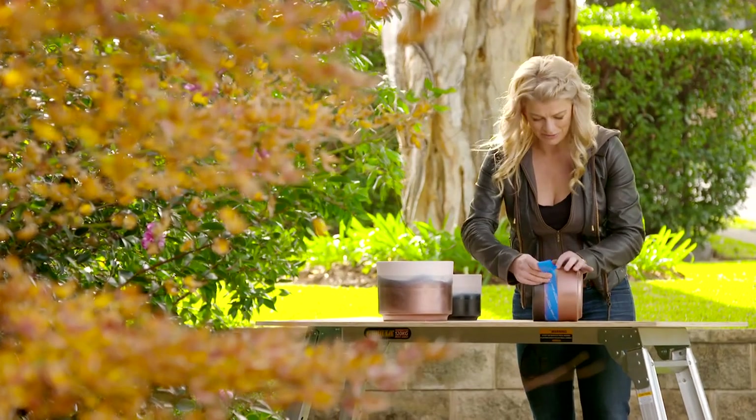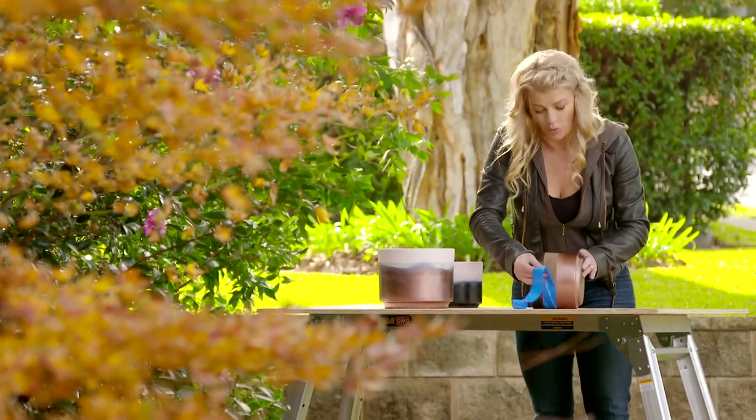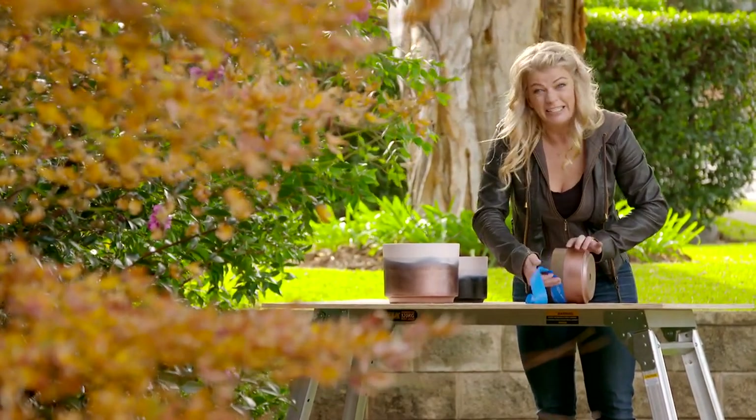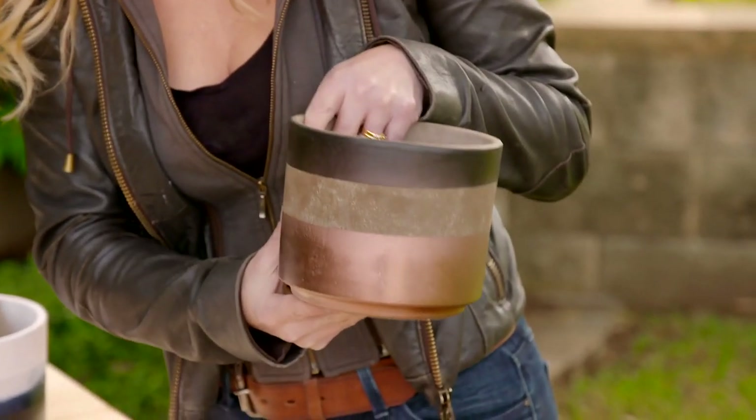For the final reveal, you generally want to remove the tape while the paint is still wet so you get a nice crisp line and don't remove any paint. But you'll find that spray paint is incredibly forgiving. It's come up beautifully.